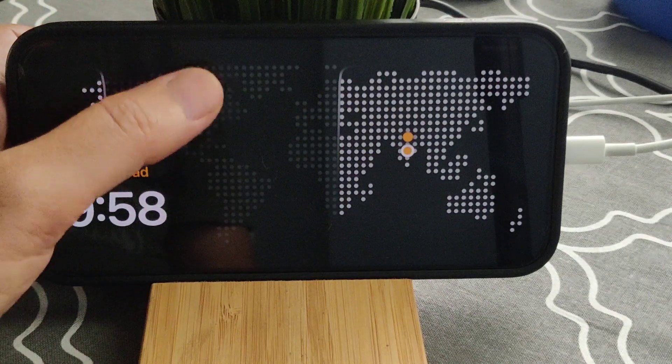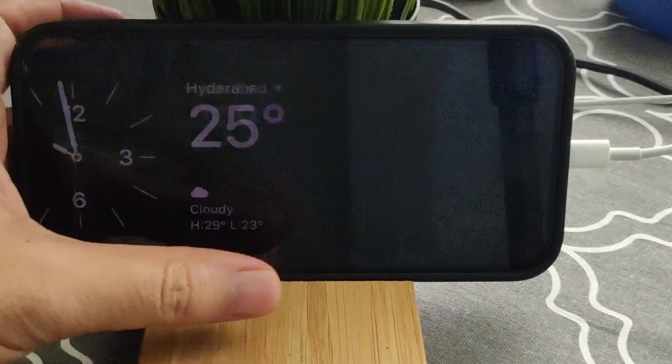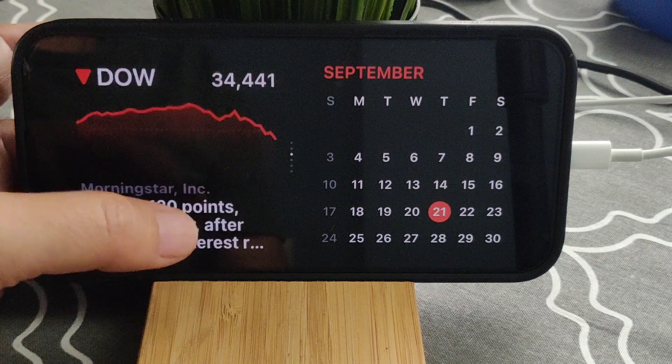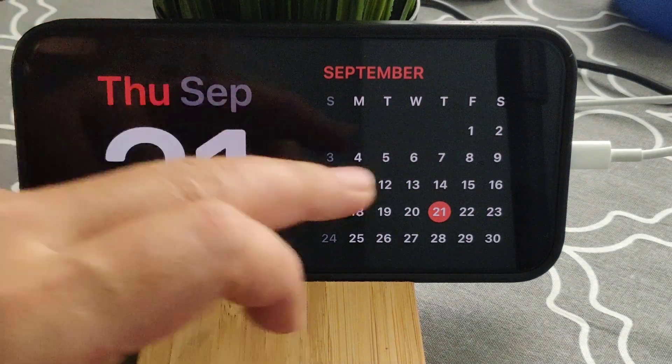Now you can change the widget to whatever you want. You can also see the clock here — you can swipe left or right to change and customize the time display.